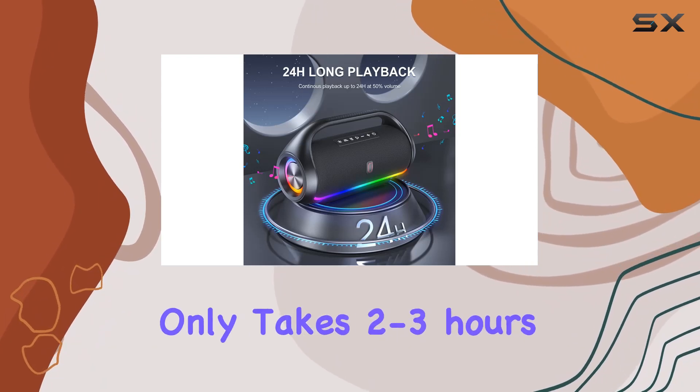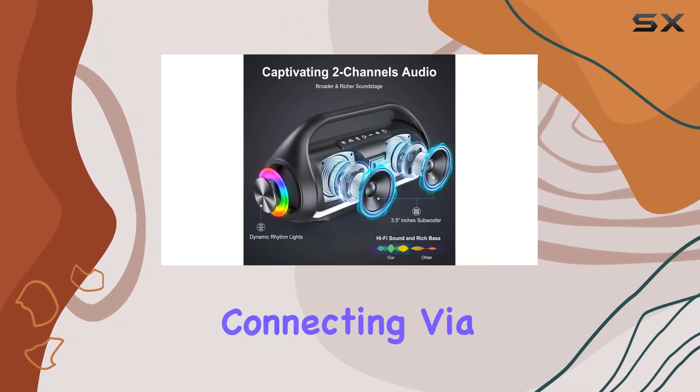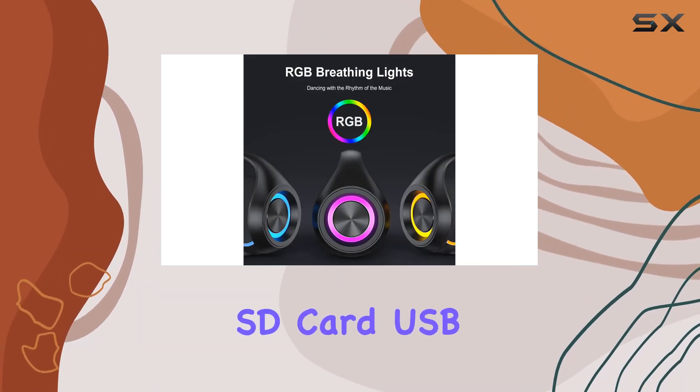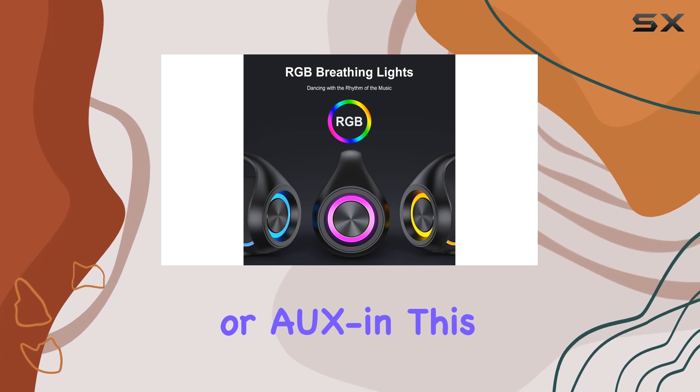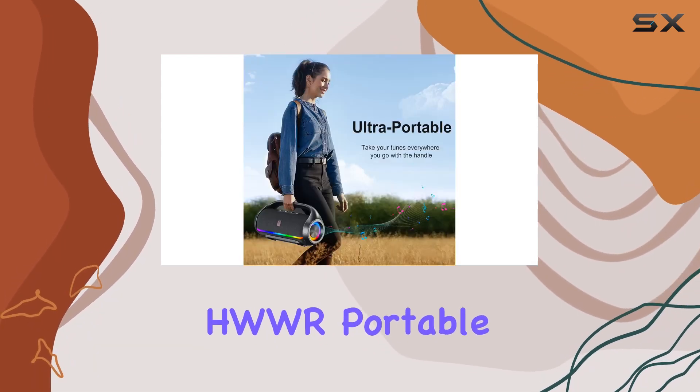The music keeps going, and it only takes two to three hours to juice it up. Plus, it's highly compatible — whether you're connecting via Bluetooth, micro SD card, USB, or aux in, this speaker has you covered.